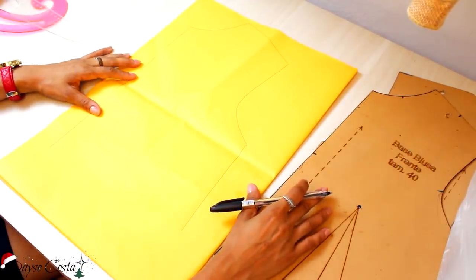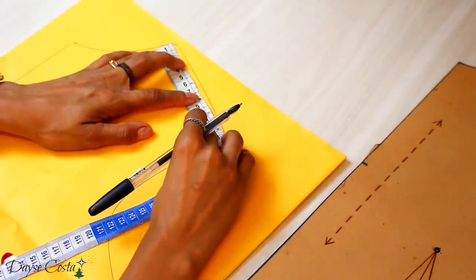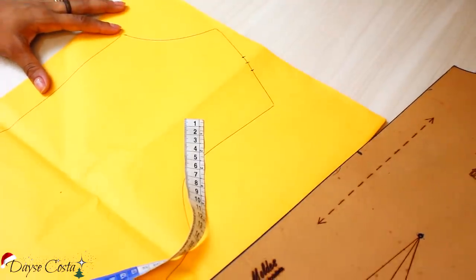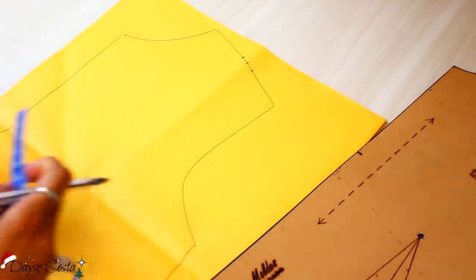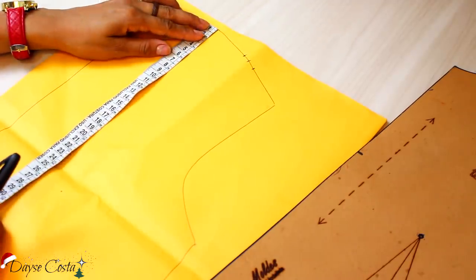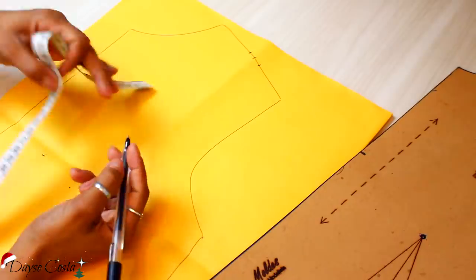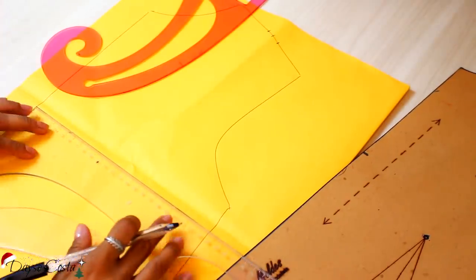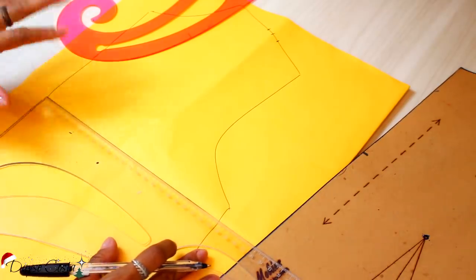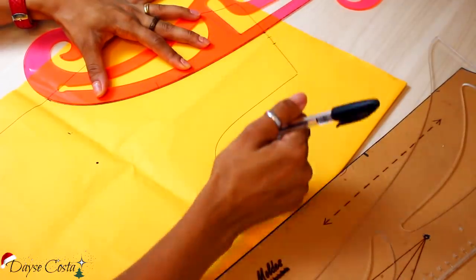Tenho aqui o meu traçado inicial. A primeira coisa que vou fazer é medir o centro do meu ombro — vou fazer 2cm. Da parte mais alta do ombro pra baixo, vou marcar a altura do decote. Vou fazer um decote bem acentuado porque a gente tá falando de biquíni. Vou fazer um decote de 25cm e transferir com o esquadro. Vou botar um pouquinho mais pra cima porque tô com um pouquinho de medo dessa altura de decote. Então vou fazer um decotezinho redondo.